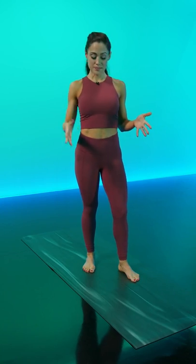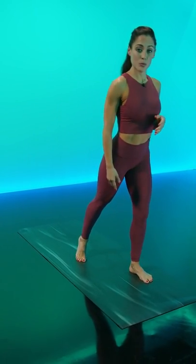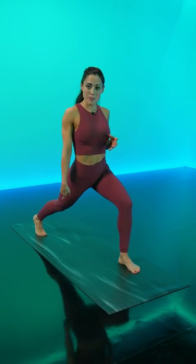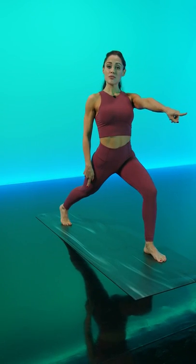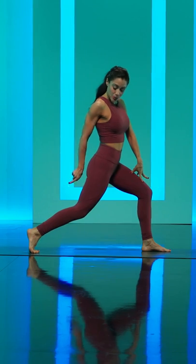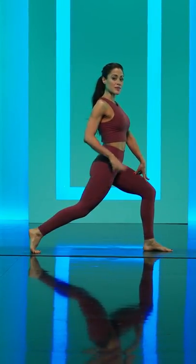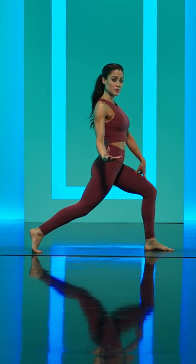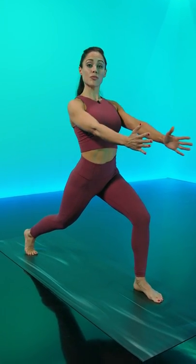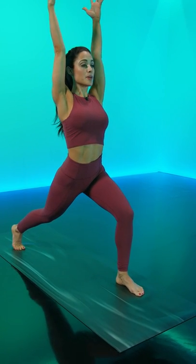Starting with your crescent. In your crescent lunge, you want to step one leg forward, then stretch the back leg towards the very back of your mat. You're gonna notice that the left toes are straight towards the front of the mat, the right heel is off of the ground, and that's a very important part of this posture because it's gonna differentiate it from the Warrior I and the Warrior II. You feel the hips squaring off to the front of your space, and then you extend the arms up towards the sky.